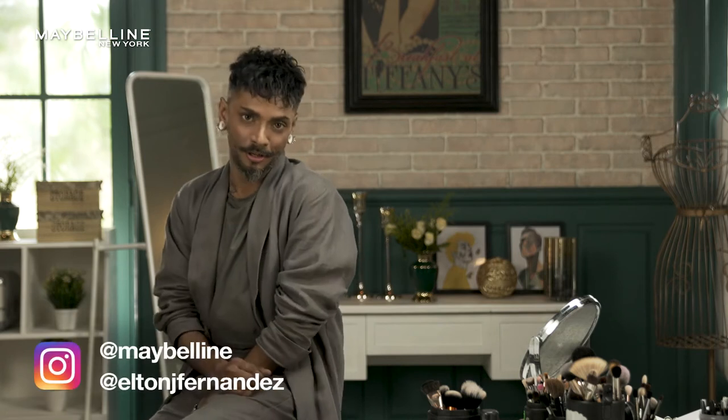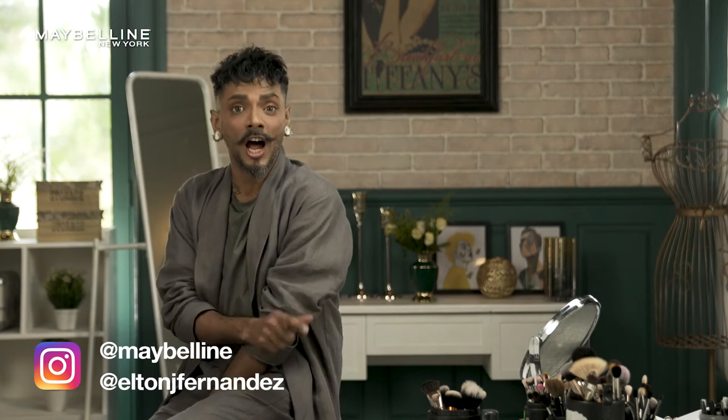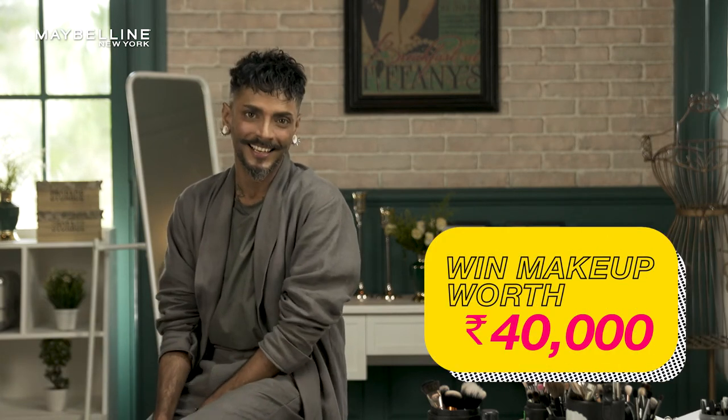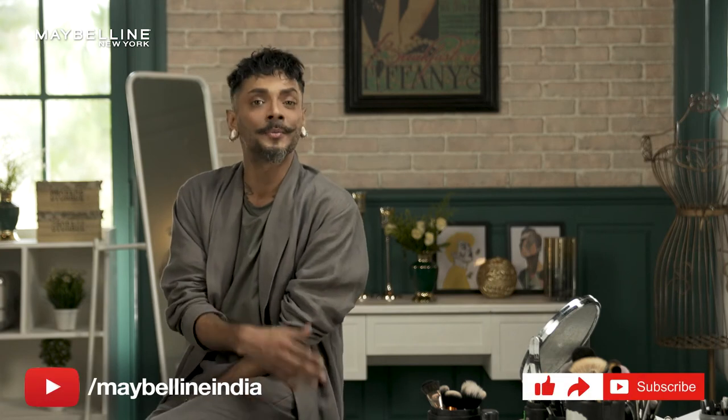On a scale of 1 to 10, Sakshi is rocking a sure 11. You can create your wedding toast makeup look using products by Maybelline New York. Share it on Instagram — don't forget to tag Maybelline New York and myself. You stand a chance to win makeup hampers worth Rs 40,000. Now like, share and subscribe to the channel to stay on top of the hottest trends this wedding season. And until I see you in the next episode, keep rocking.